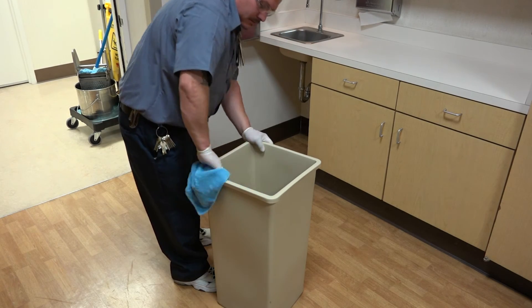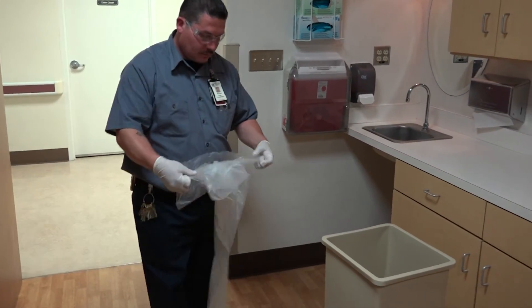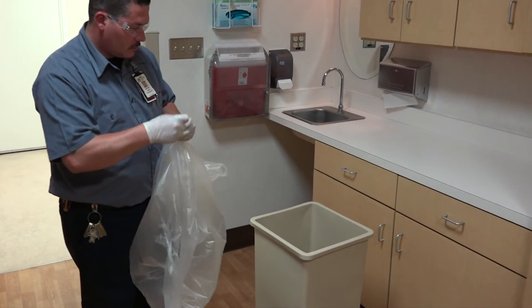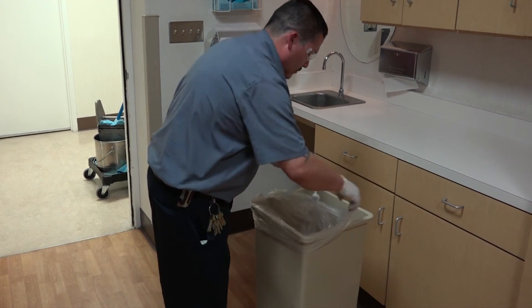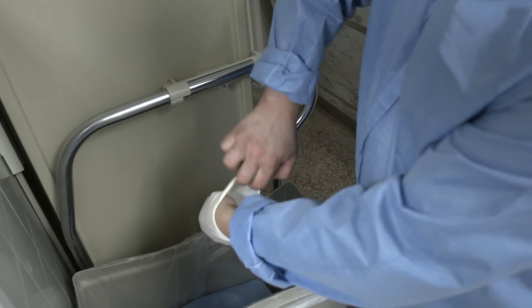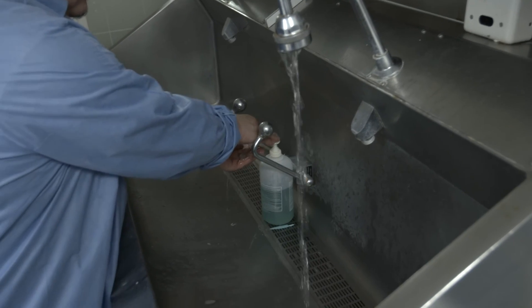You are now ready to insert a clean liner into the wastebasket. Be sure the liner is drawn back far enough over the rim of the wastebasket so it won't fall inside. If the liner is too big, tie one end in a knot. One last point: when you are through cleaning, discard the protective gloves you were wearing in the trash and wash your hands thoroughly.